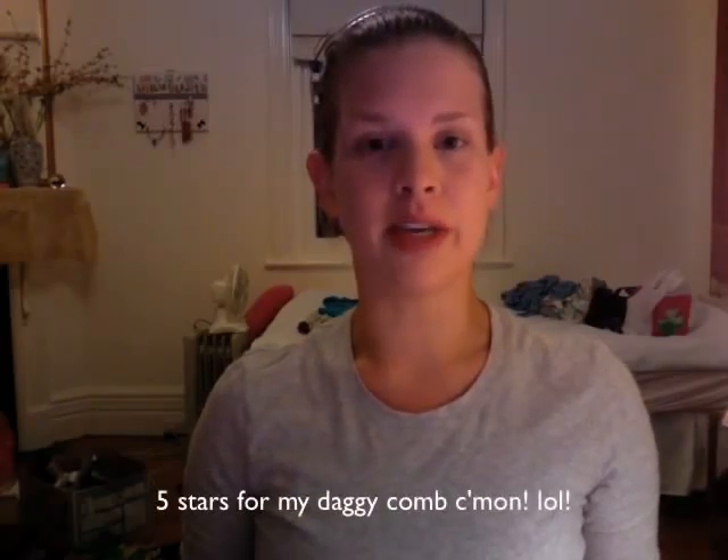Hey everyone, it's Rosie here and welcome back to The Beauty Files. Today I'm doing a Hayley Warner inspired look from the Australian Idol finale.